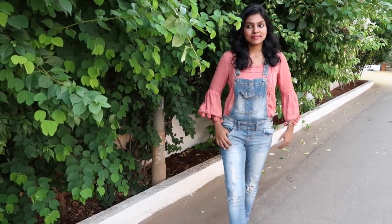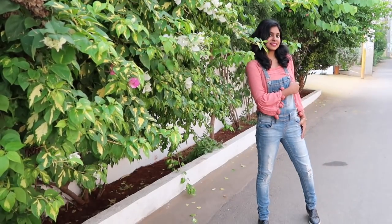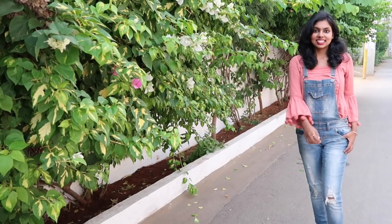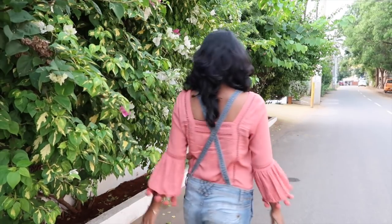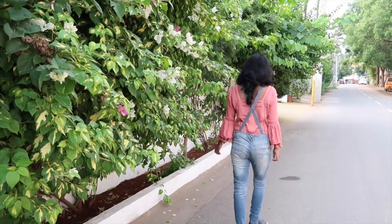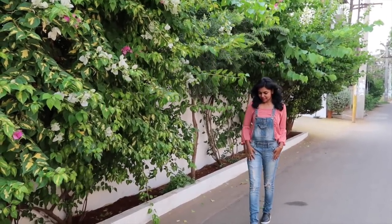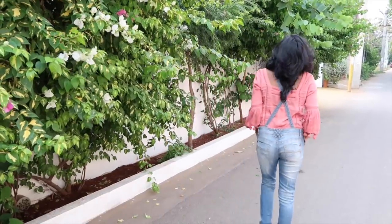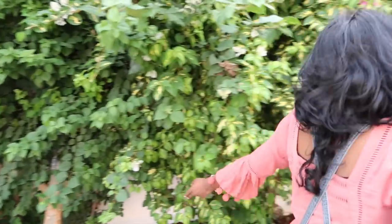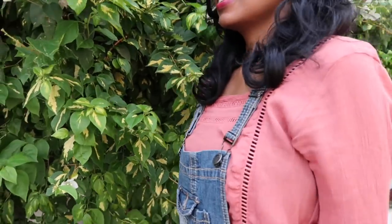This top is really amazing — the bell sleeve and pompom details work perfectly with the dungarees, the color combination matches well, and the detailing on the neck and back adds to the overall cuteness. You can wear the dungarees with the straps crossed over for a great look. I paired it with loafers, which are the most comfortable footwear. The pompom, bell sleeve, and neck detailing all add to the girly feel, and the dungarees make the outfit look stylish without spending a lot.